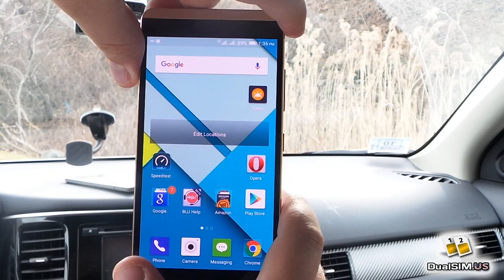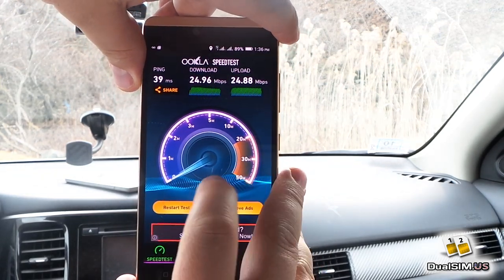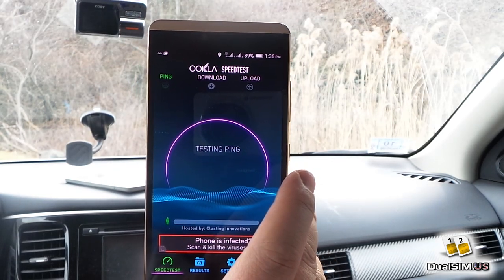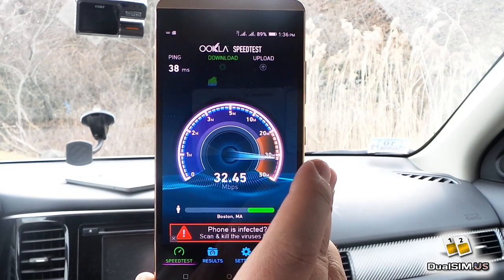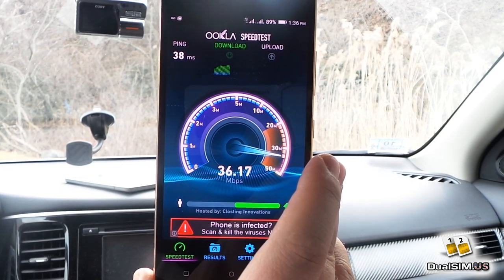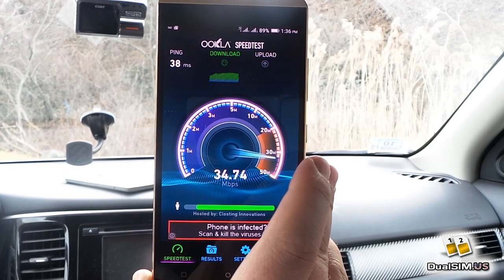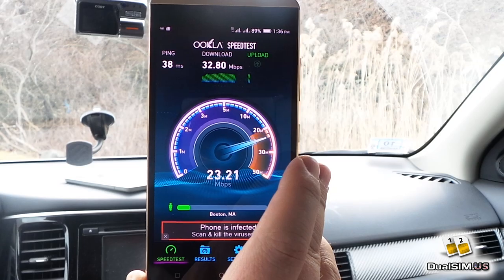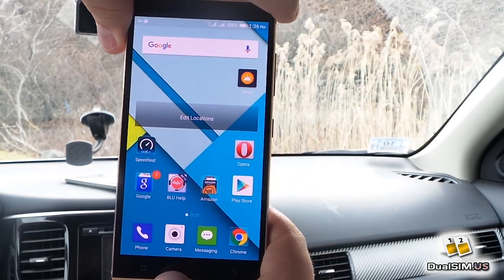Let's check the LTE speed. I've done another test previously. I'm getting around 33-35 megabits down, but about half an hour ago in the same spot I got 60 megabits down and about 25 up. The same would apply on SIM 2, so we won't waste time with that.